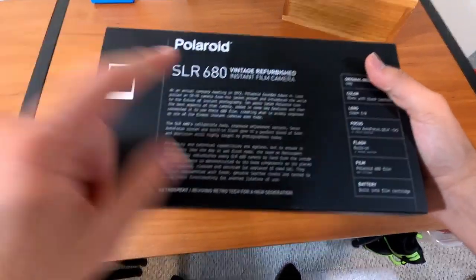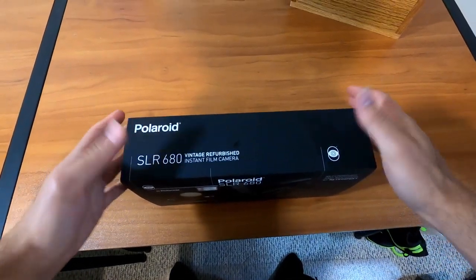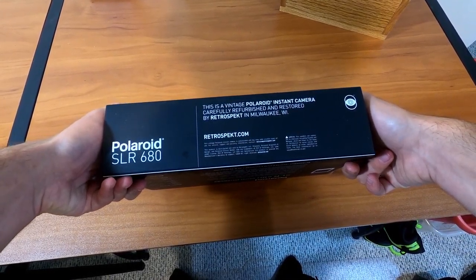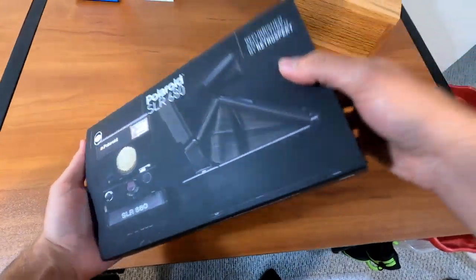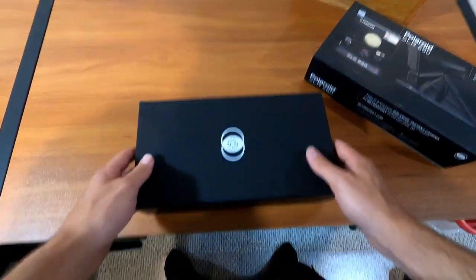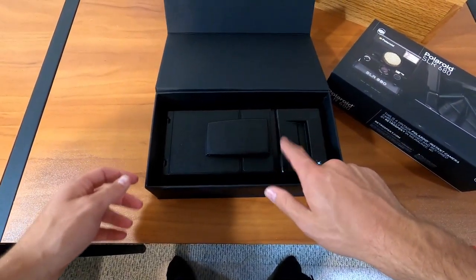So I got you guys on the GoPro now, and we're just going to hop right into the unboxing. Straight off the bat, I absolutely love the packaging. It looks so nice — there's a little blurb about it on the back, Retrospect on the side, Polaroid SLR 680, vintage refurbished on the bottom. Love, love, love the packaging, can't stress that enough.